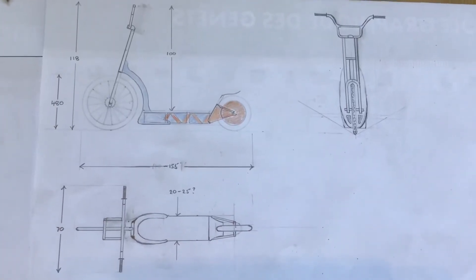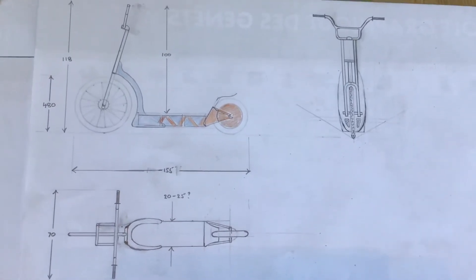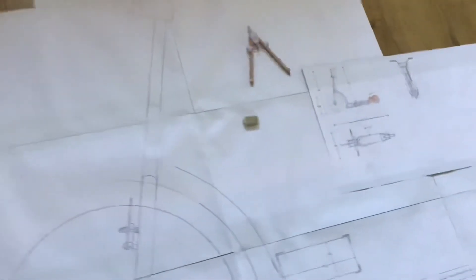Now because I'm officially a YouTuber, I decided I'm going to make something special. Now my favourite thing to make is electric vehicles, and normally I make them for kids, but this time I'm going to make one for me. It's a 36 volt, 500 watt electric scooter, and I've just finished doing the full size drawing.